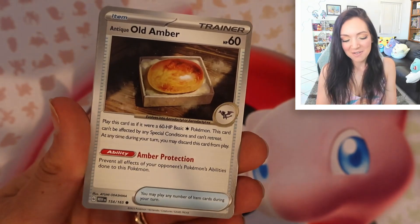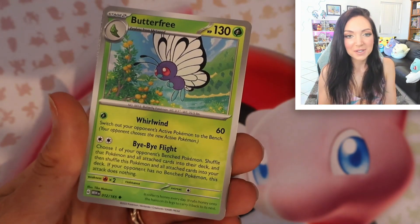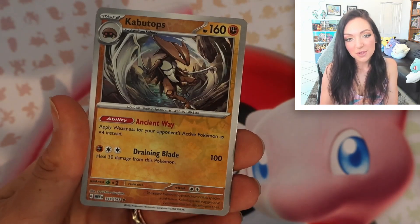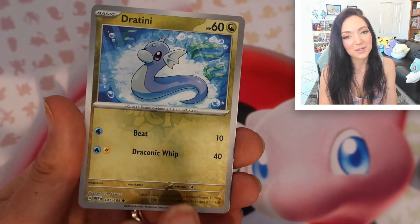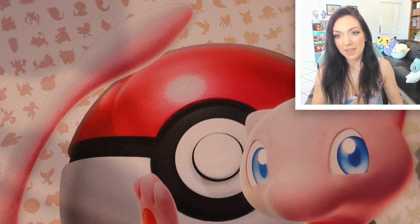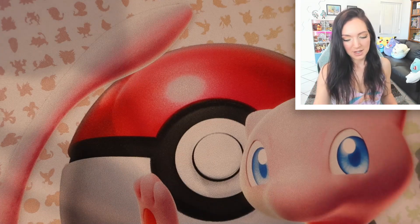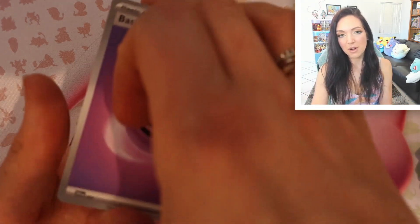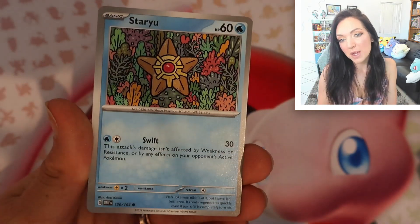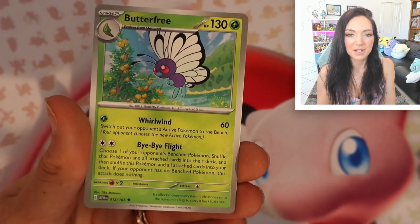It does remind me — I feel like with the first two sets of Scarlet and Violet we were absolutely spoiled. Look at this beautiful Butterfree card — that is so, so pretty. We've got a reverse Kabutops, reverse Dratini, another one of my favorites, and a Moltres. With opening Scarlet Violet base as well as Obsidian Flames, the ratio of hits and the number of artwork cards was just so high, which made them really fun to open.